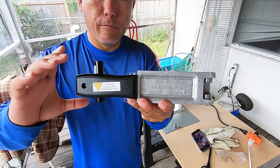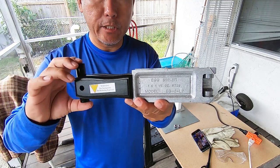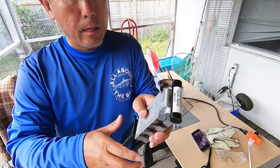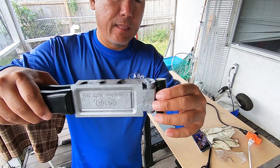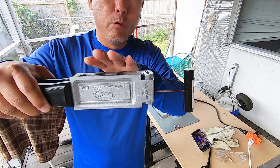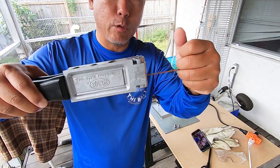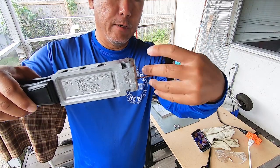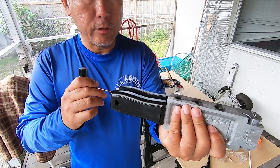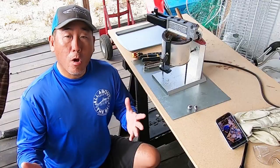When you first receive your Do-It mold you'll find the pull pin is inserted on the handle side, but when you actually start pouring you want to make sure that you insert the rod through the front. The reason for that is it'll give you room to actually grab the handle to pull it out. The first few runs with a cold mold the pin will be hard to pull through, so you're going to have to twist and pull. When you're done with your mold you can insert the handle back through the back side and it stores out of the way.